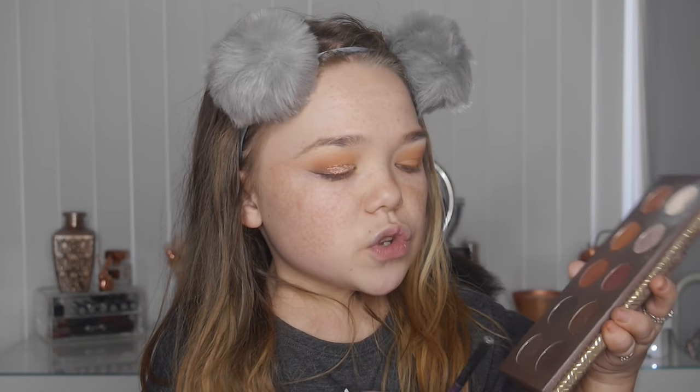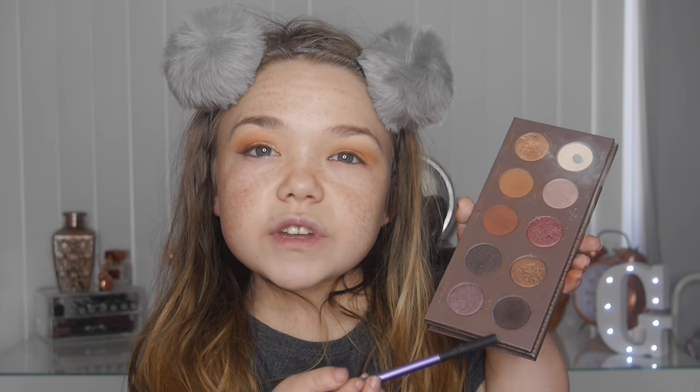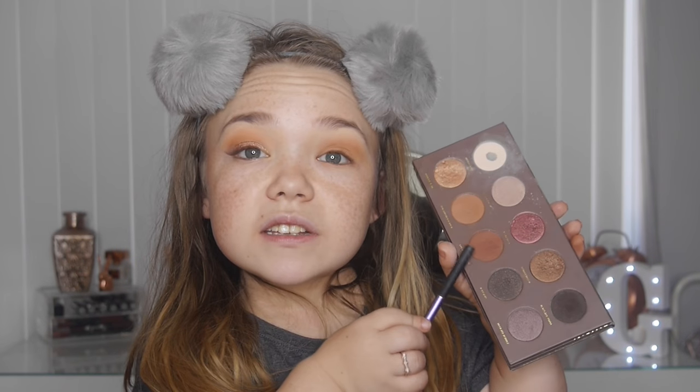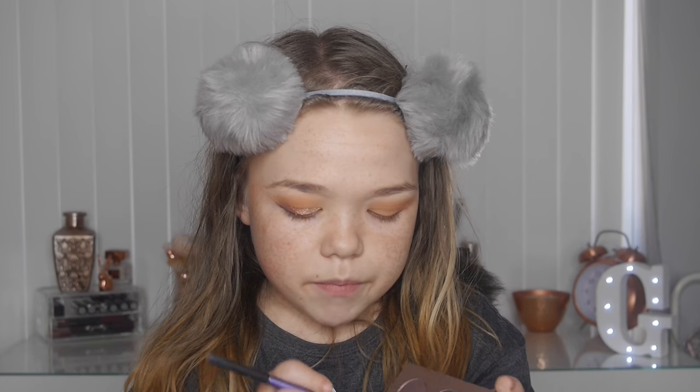Just this orange on its own is so pretty — I go out a lot of the time with just orange all over my lid. You can pair it with any lip, and at the moment I'm obsessed with orange eyes and cool-toned lips — it looks really edgy. Now going back to the Zoeva Cocoa Blends, taking a dark brown shade called 'Beans Are White' and mixing it with 'Freshly Toasted' to make a dark red-brown with warmth so it doesn't look black.